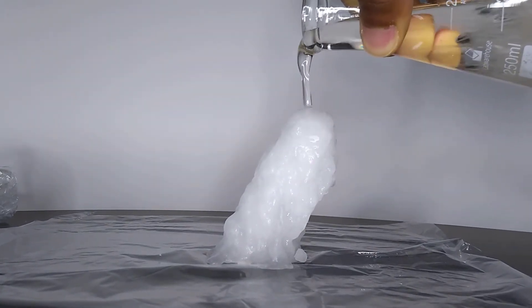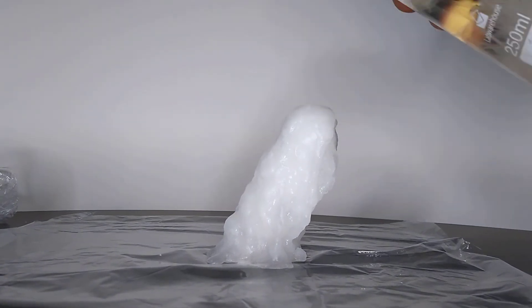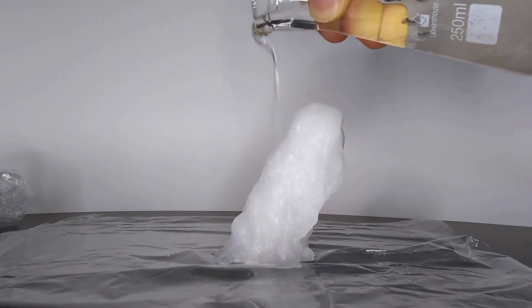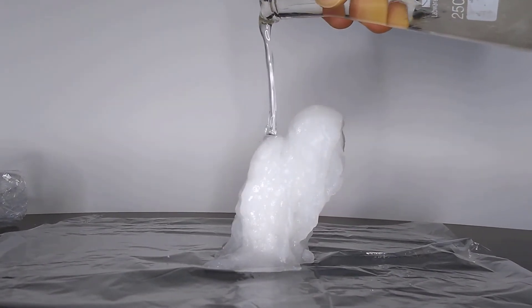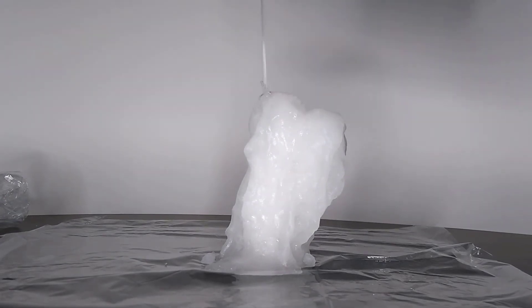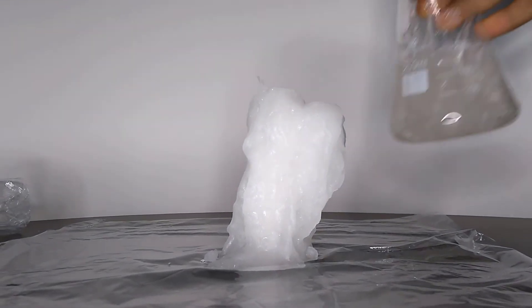As the solution changes from a liquid to a solid, it releases energy in the form of heat. This is true in general — any state change from a liquid to a solid is exothermic, since we're going from a less ordered state to a more ordered state. The hot ice demonstration just makes this very apparent.